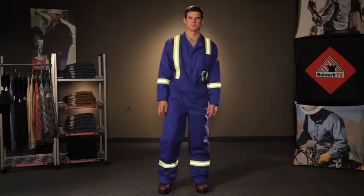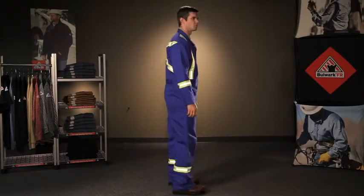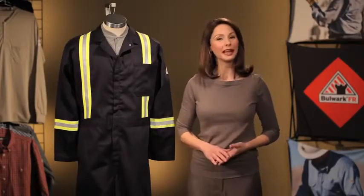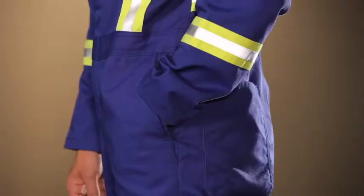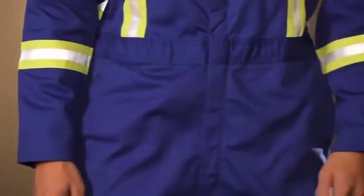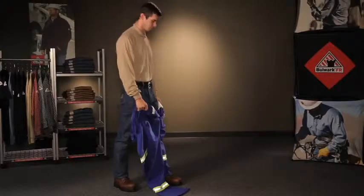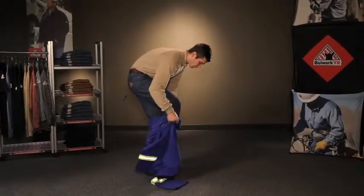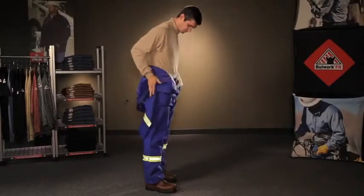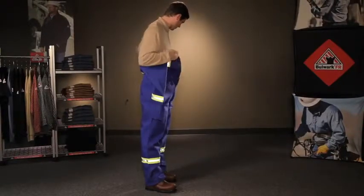Two front pockets and two back pockets for tools or personal belongings. In case you need to reach your pant pockets under your coveralls, we've included side vent openings for easy access. The stovepipe legs on our CECT give you extra room to put on or take off your coverall without having to remove your work boots.